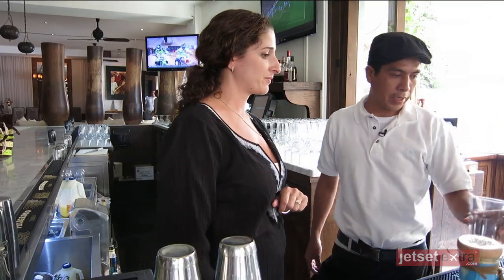Hi, we're here at Bar Esquina and we are taking a mixology class with our new friend David, the bartender here at the bar. What's the first thing we're gonna do? The first one is the caddy.